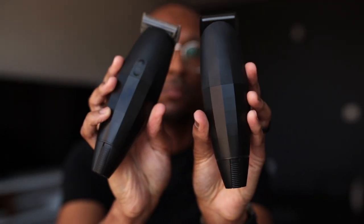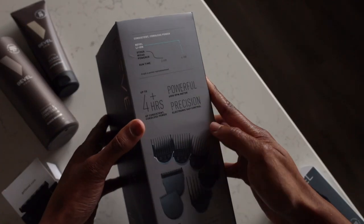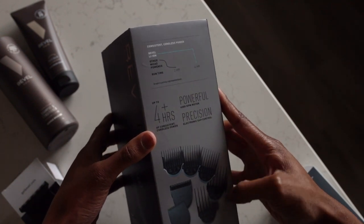The first question most people are probably going to ask is whether it's any louder or quieter than the Bevel Trimmer. Side by side, you can compare the different sounds — first the Bevel Trimmer, then the Bevel Pro. The Bevel Pro is not any louder or quieter than the Bevel Trimmer. There's a little bit of a pitch change because it has a 6000 RPM motor, but you're not going to notice a drastic difference in noise level when using either the Bevel Clipper or the Bevel Trimmer.